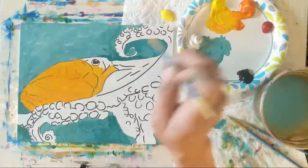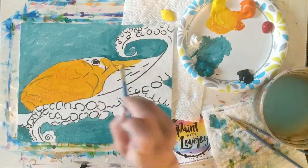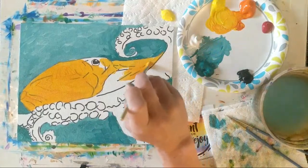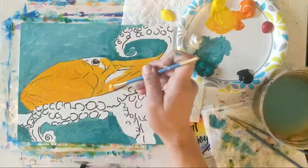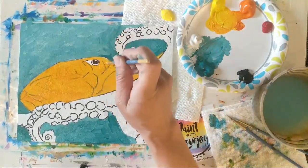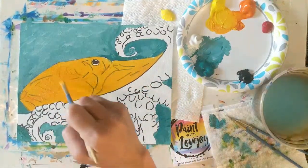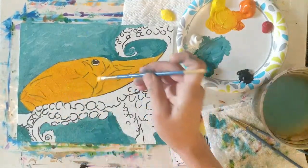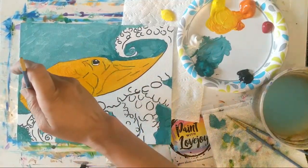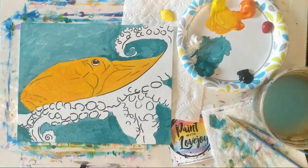We're going to do the same thing with the wet-on-wet blending — put those darker colors into this octopus and then lighter colors on top, doing the same kind of blending. I just love this color combo — that really pretty yummy orange-ish color with the teal. It's a quite popular color combo right now; I'm seeing a lot of beach artwork with these colors.